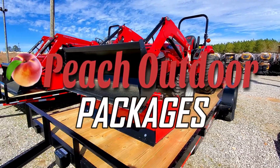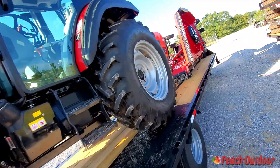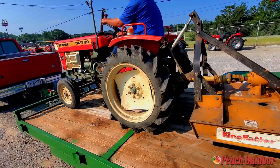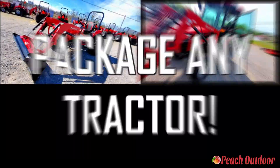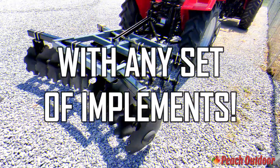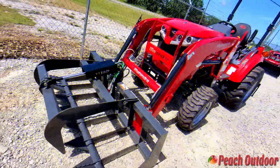You asked for it, so here it is. Tractor package deals are at Peach Outdoor in sizes both big and small. Package any model of our Mahindra tractors with any set of a wide array of tractor implements to get the job done.